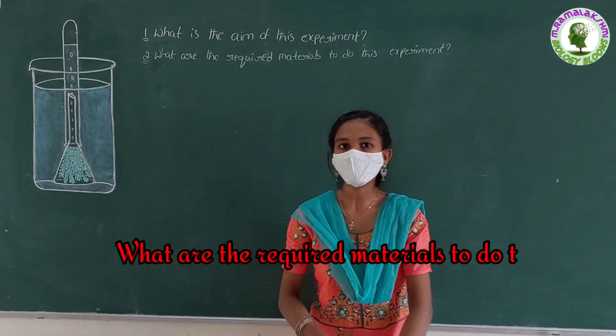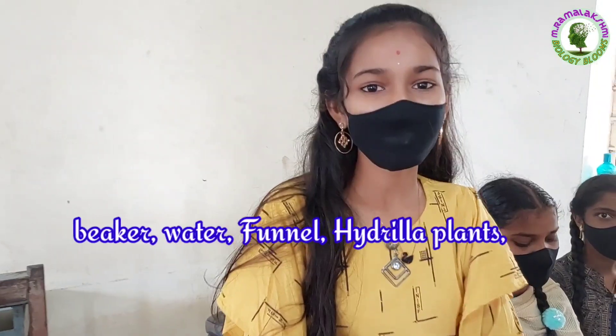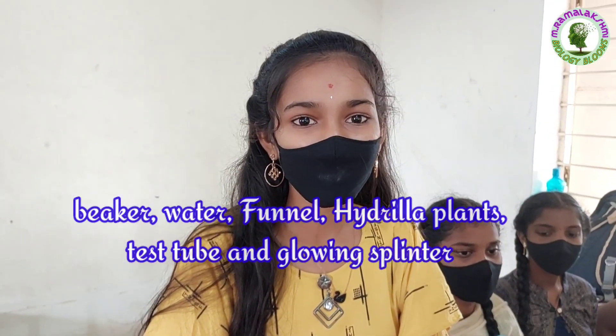What are the required materials to do this experiment? The required materials are: beaker, water, funnel, hydrilla plants, test tube, and glowing splinter.